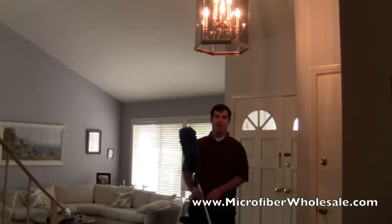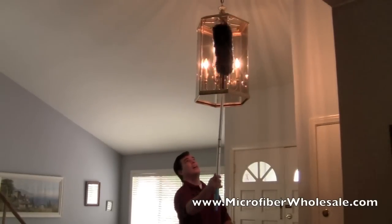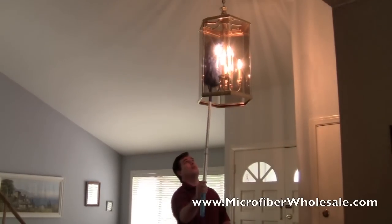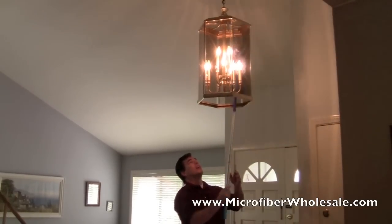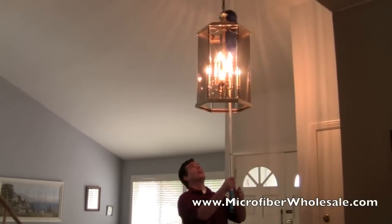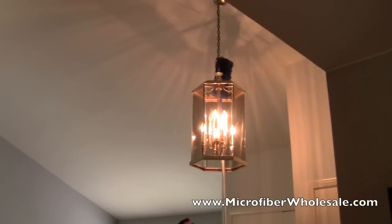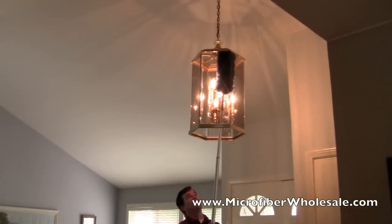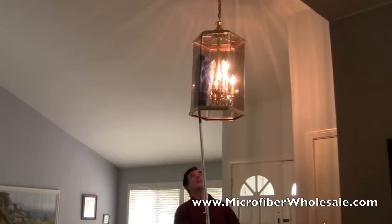You can use the fluffy duster to dust things overhead like chandeliers. Get up in between the bulbs, all the way up to the top of it. You can even, if I extend it a little bit, get up and dust the chain. Dust the glass too, because it's a lot easier than getting glass cleaner out and washing it.